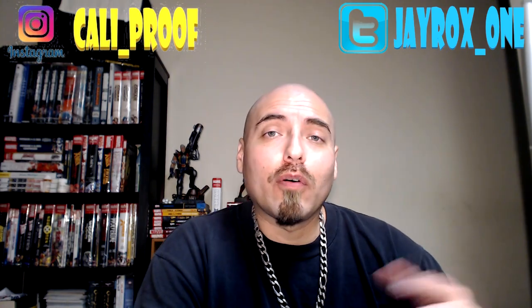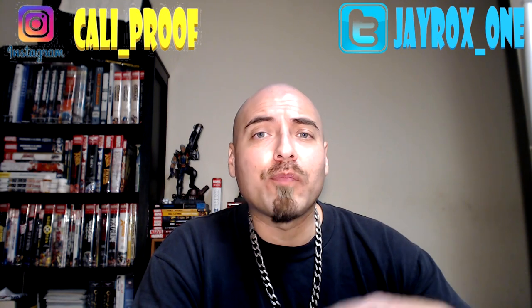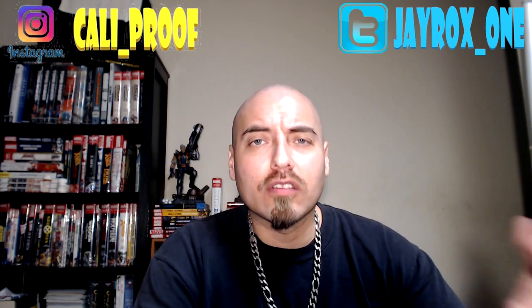Hey, what's up everybody, it's your boy Jay Rod. If you enjoy watching reviews on pop culture stuff — movies, books, and so on — or fragrance-related reviews, go ahead and hit that subscribe button. You might like what you see here, and that way I'll notify you on your feed every time a new video is up so you can check it out.